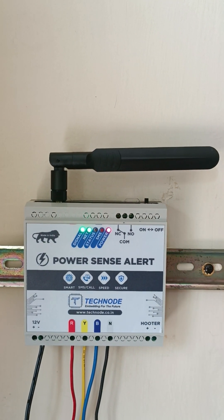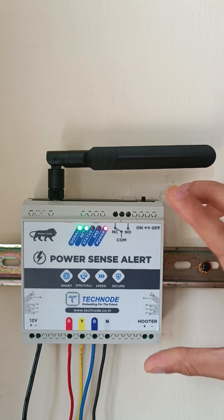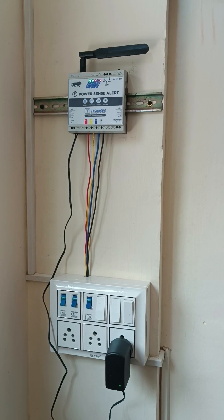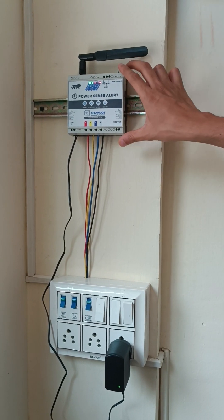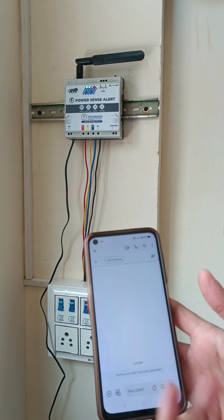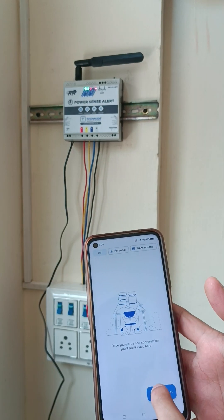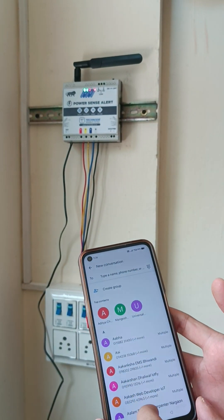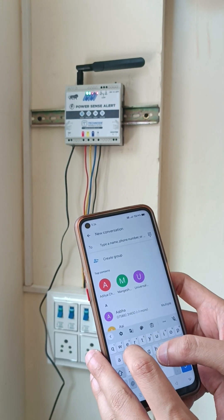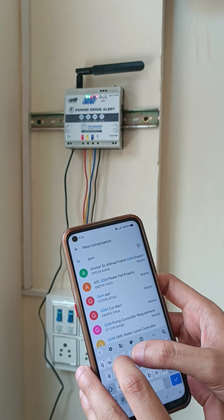Within this condition you will receive your unit. Now let's see how you can configure this unit via SMS configuration. Here you can see my mobile screen — I am using a normal SMS app. You can use any normal SMS app like this. I am typing the device SIM card number.